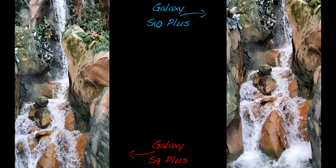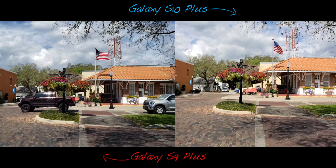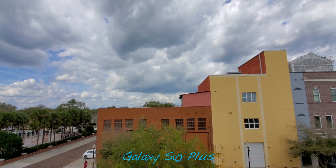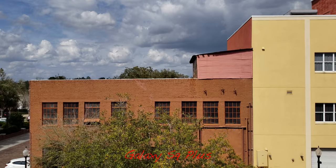Switching over to video — slow motion has been improved and looks a little better on the S10 Plus. The time limit has also been lengthened to 8 seconds versus 4 seconds on the S9 Plus. 4K video looks really close on both phones; the S10 Plus slightly edges out the S9 Plus with better dynamic range and richer colors. The S10 Plus also has the ability to switch to a wide-angle lens, which is just awesome. It also has a trick up its sleeve: the ability to record video in HDR10+.